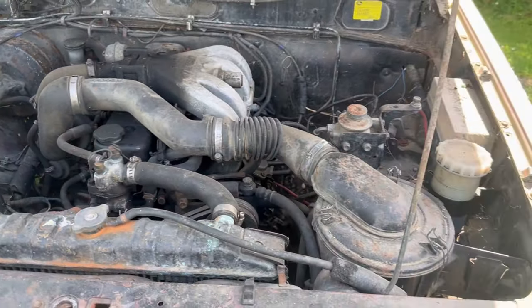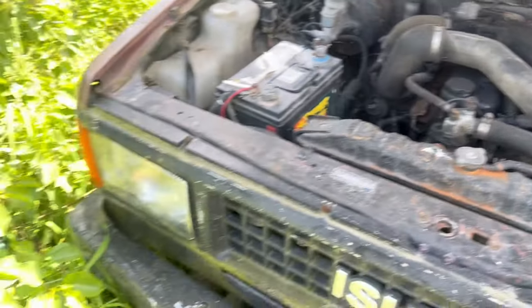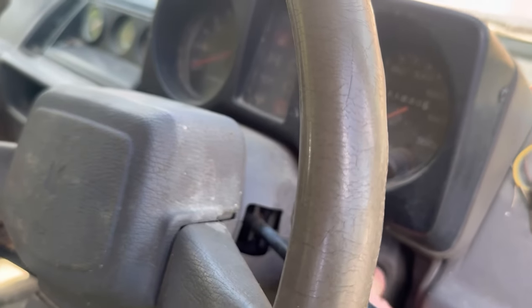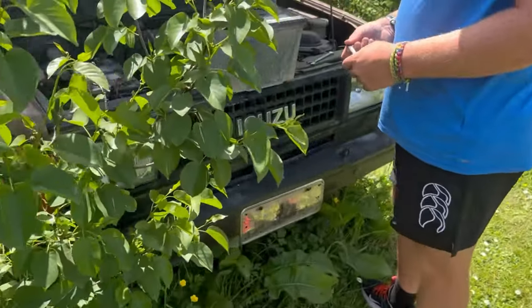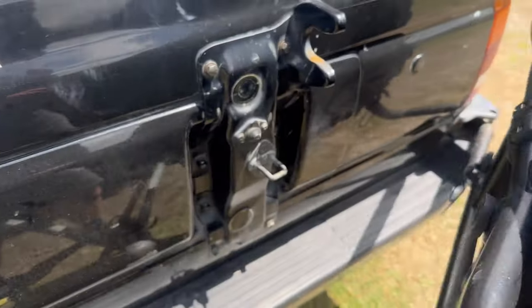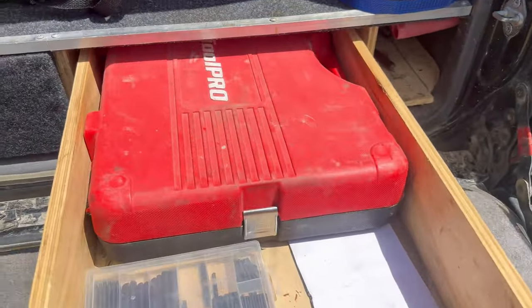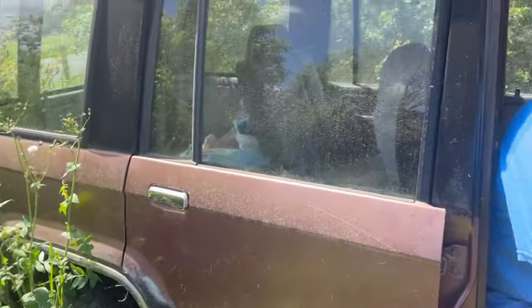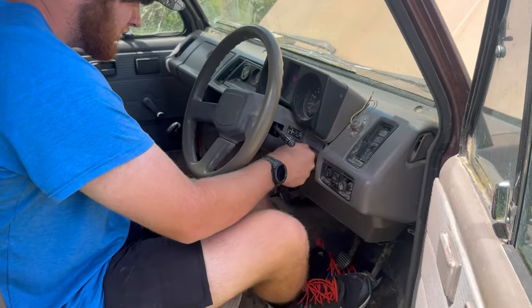Here's the engine bay — a bit dirty, but that's all right. Let me see if this thing's even got power. Nothing. Take the old battery out, put the new one in. We'll grab out my tool set. All right, here we go — first start up in freaking way too long. See if we got any power.